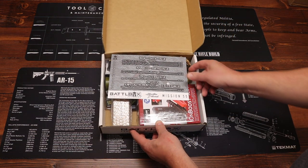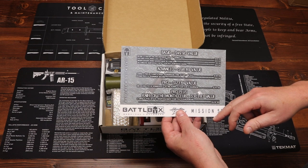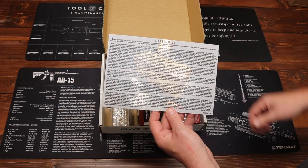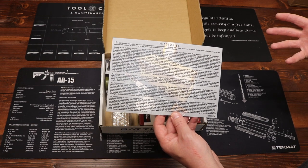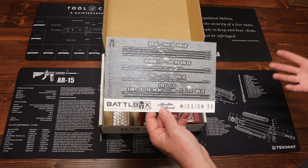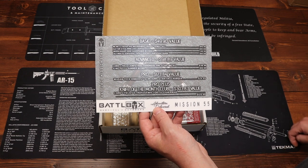First up we have our box card, which lays out our four boxes: the Basic, the Advanced, the Pro, and the Pro Plus. We have a value for each box along with a list of everything that comes in each level and an associated price. On the back side we have a description of this month's box and the philosophy behind each item. This is mission 55 for September — they no longer do mission themes, it's just a collection of good gear. Let's get into it.